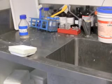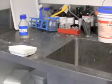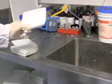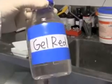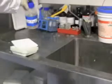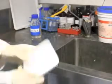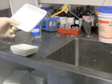Once your gel has finished running, you should glove up and come over to the sink where you will find these plastic trays. You will also find the stain. Please leave most of the equipment here — just pick up one of these plastic dishes and take it back to your gel tank.